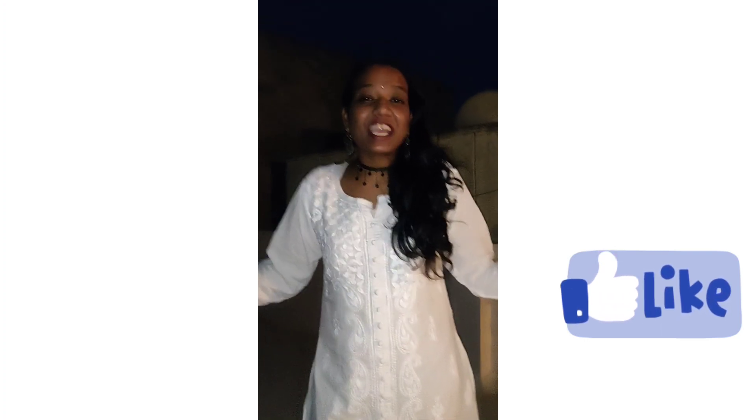If you like the video, please like, share and subscribe to Stylish Sanya.